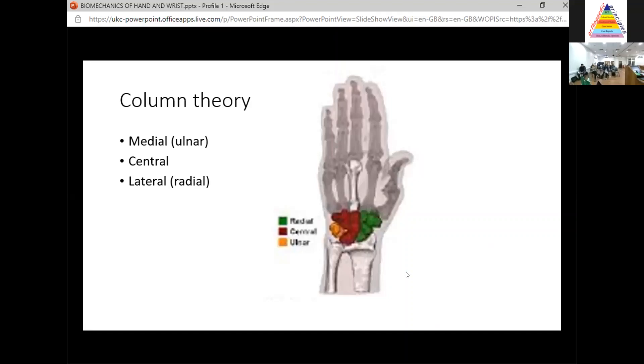Continuing the column theory: the central column, responsible for flexion and extension, consists of the lunate, capitate, and hamate. The radial or lateral column consists of the scaphoid, trapezium, and trapezoid, where the centre of rotation is the scaphoid — this is relatively mobile. This column theory also explains why we see STT arthritis, because those three bones function together.